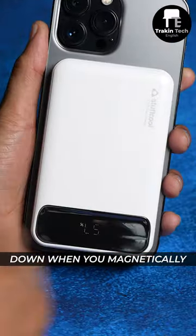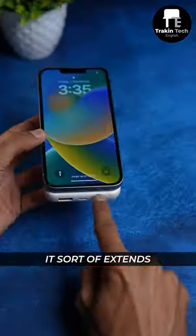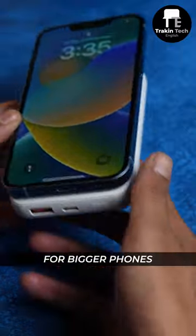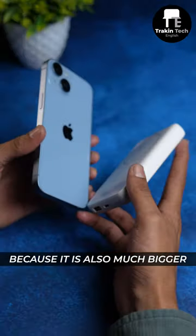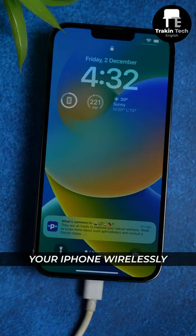There are a couple of problems with this. Firstly, the display is upside down when you magnetically attach it to an iPhone. And on a smaller phone like the iPhone 13 Pro, it sort of extends on the rear. So this is meant for bigger phones because it's also much bigger. That said, you can charge this battery pack using a wire and charge your iPhone wirelessly at the same time.